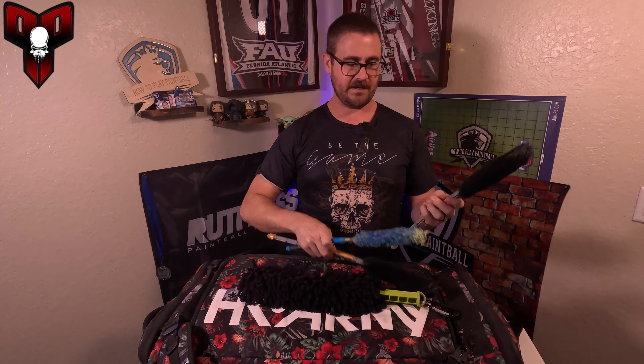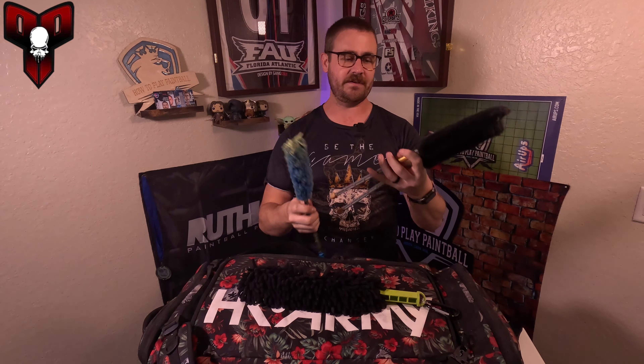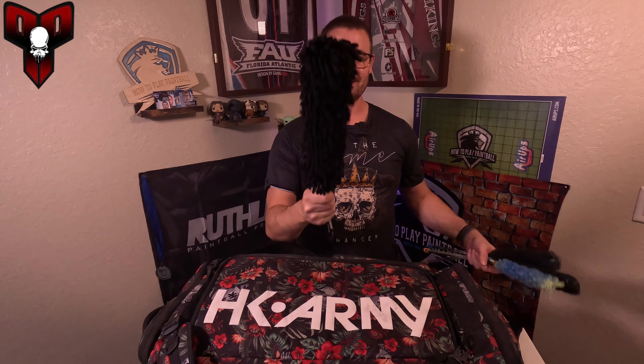I used to work at Exalt so I like supporting them. First up are my barrel maids — they're pretty much bulletproof. I actually have a full eight-minute video on how to use these properly because I see people use them wrong. Then I have a pod swab — the original one. When I worked there we thought about doing a video of hammering with it because the material is really hard to break. It has a little carabiner but I just leave it in the top pocket.